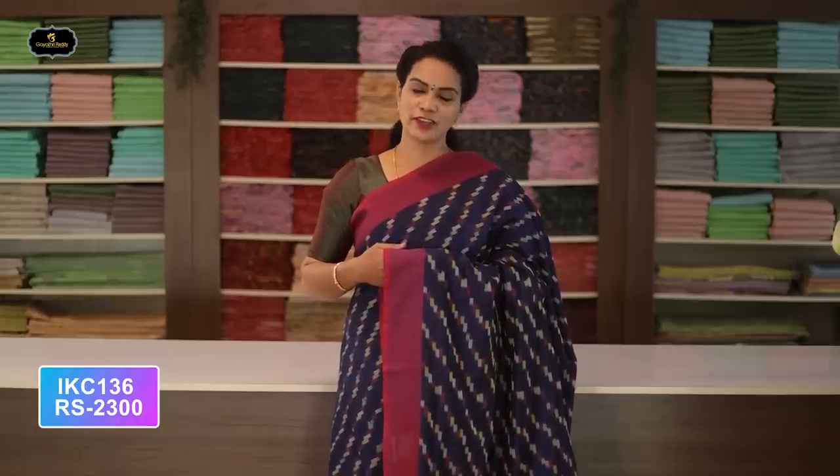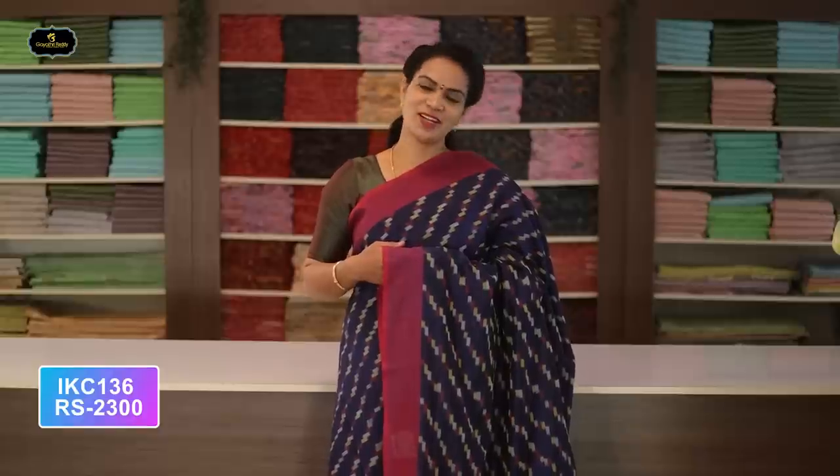This saree is without blouse. Mix and match, all over saree two-by-two try. Cost after discount: 2300 rupees.